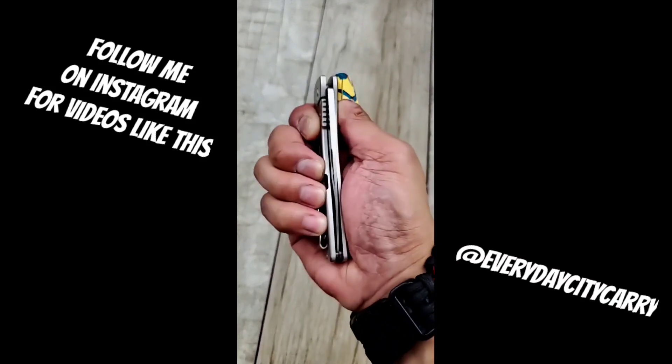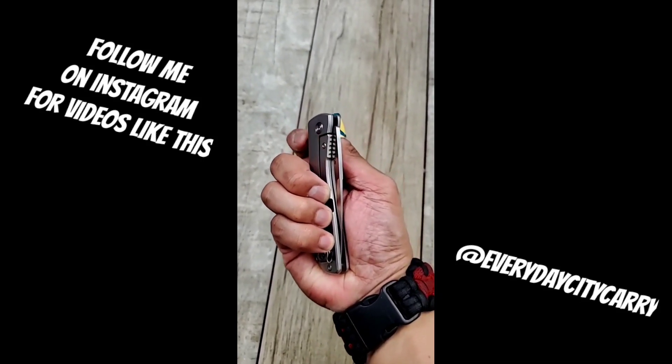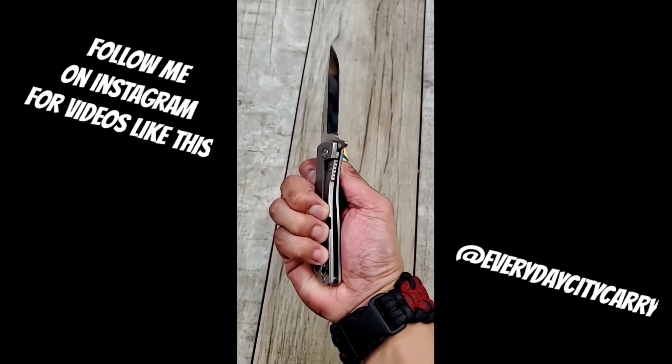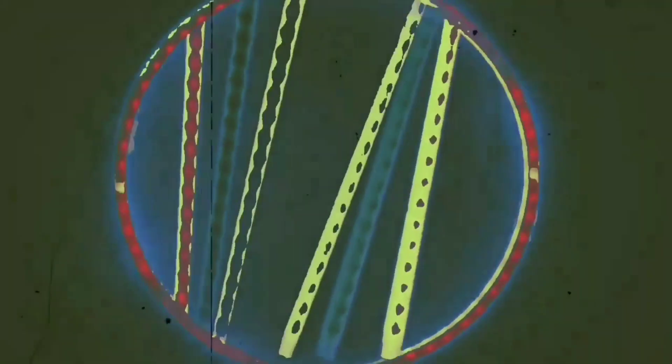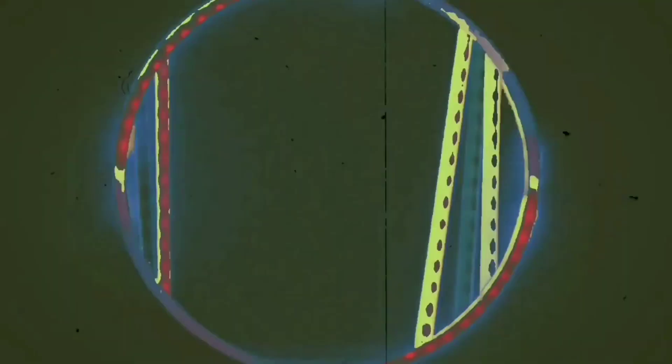Alright, so this is just a quick reel about the Asher Knives Silva and this phenomenon that I've experienced — how did you guys figure this out and no one else can? What's good YouTube? This is your boy in NYC. It's me, Ray, and this is the EDCC — the Everyday City Carry. Let's get right down to it. We are going to be checking out the Asher Knives Silva.